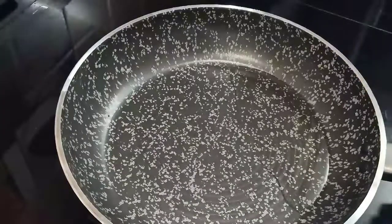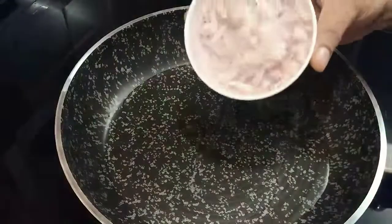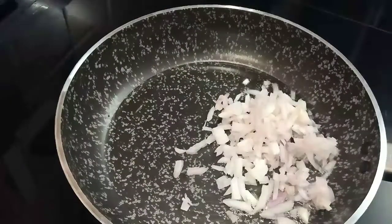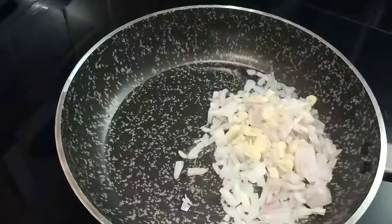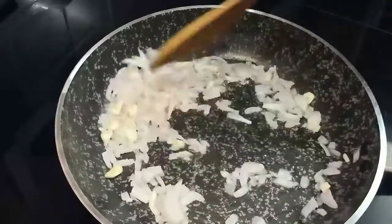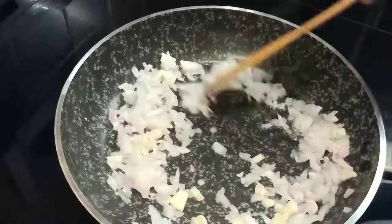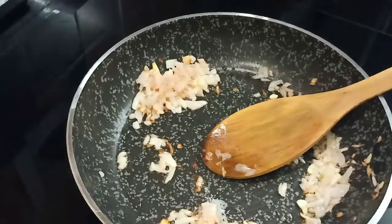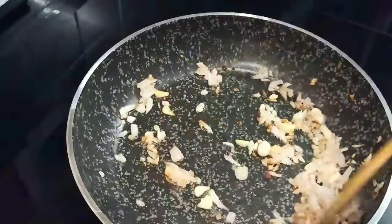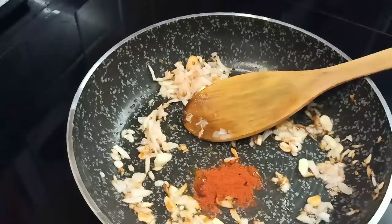I like 2 tsp of vegetable oil. I will mix it in a little bit and stir into a meat or fire. Mix it in a little bit. If I like this bowl, mix it in a little bit.